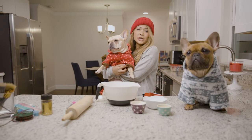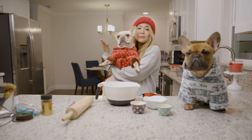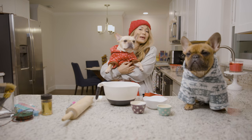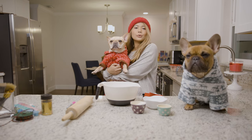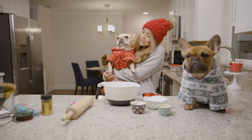Hi everyone, welcome back to our channel. We are On The Go Frenchies. This is Mimosa and this is Gizmo. I am Emmy. Today we are going to show you how to make a Christmas paw print ornament. Let's get started!